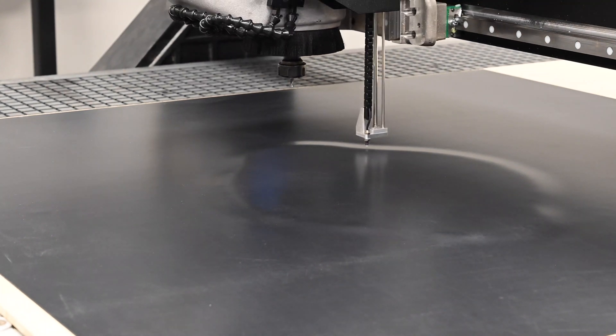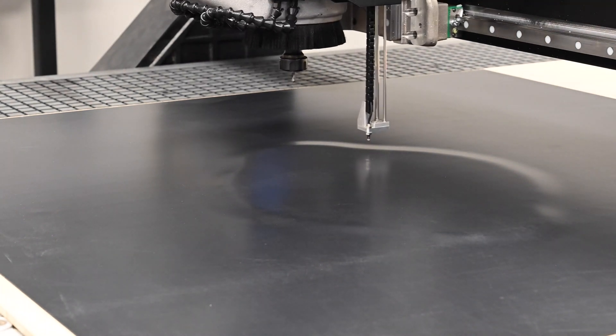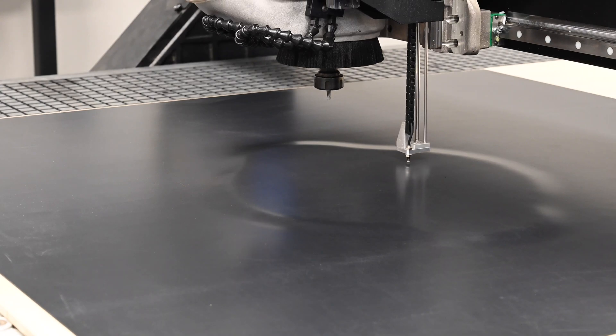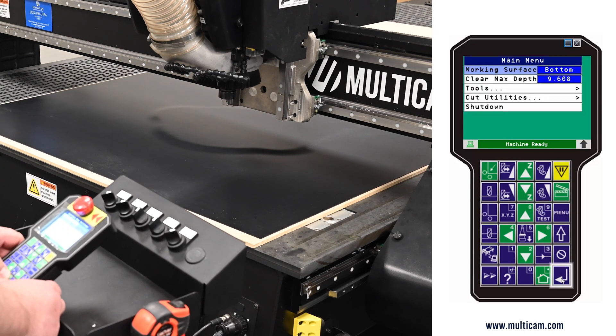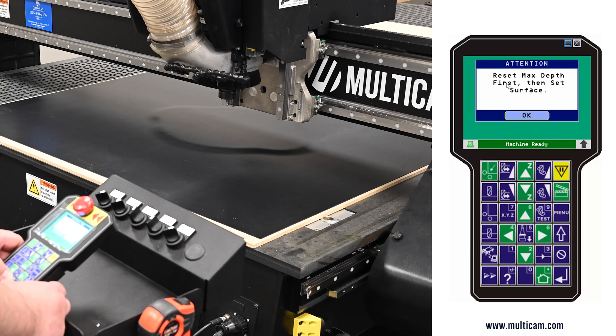In this video we'll be covering operator instructions for setting up and using a surface map. The first item to be accomplished is we need to work from the top — it's highly suggested that you do your surface mapping from a top surface. This is easily accomplished by going into the menu and pressing enter.